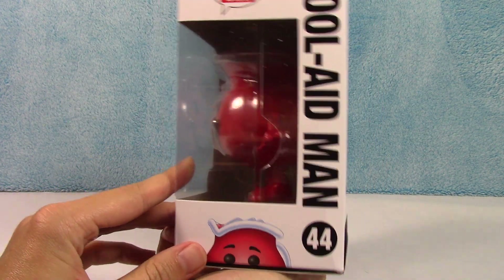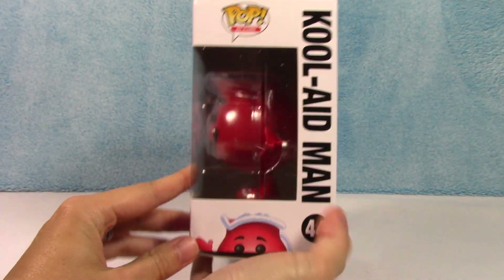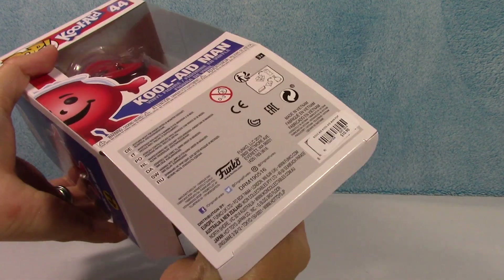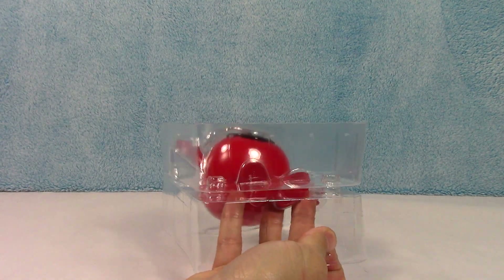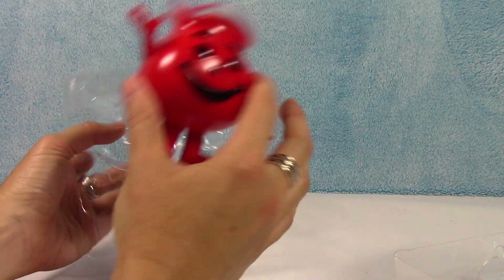Who didn't love Kool-Aid and the Kool-Aid Man? Now rumor has it that they're actually going to be making different color variations of this guy, so that would be pretty awesome. I'm excited to see when those come out.